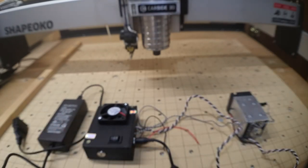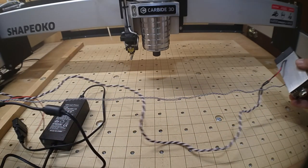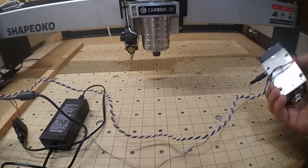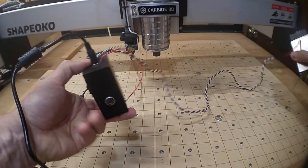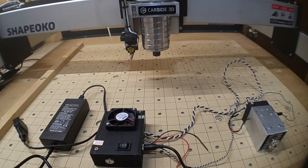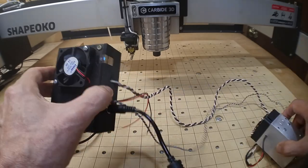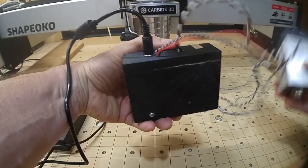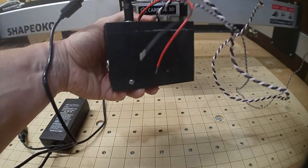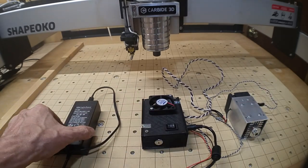One thing I want to go over is the wire length — they're not really long enough to run through the drag chain on the Shapeoko XXL. I'm not sure exactly what Endurance had in mind; maybe mounting the control board on the back of the gantry and running it to the laser. I'm going to be doing something a little different, which we'll discuss either later in this video or in a subsequent one.